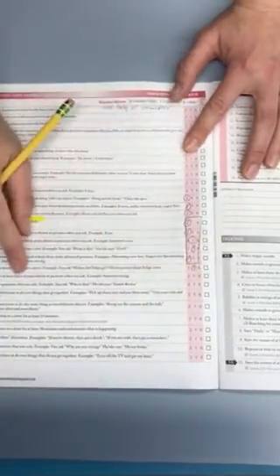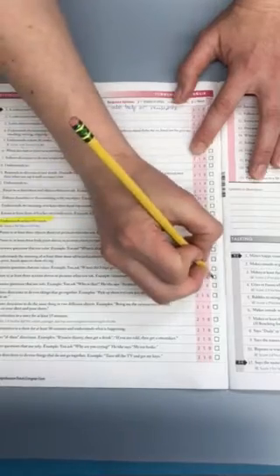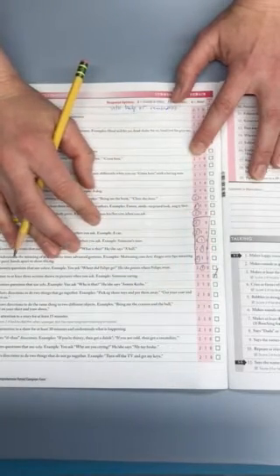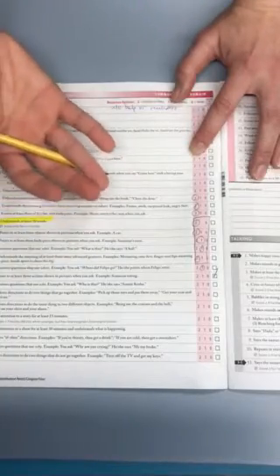Now if I've never seen the child perform the behavior before, I can check a box that says I estimated my response — so you're just taking your best guess from what you know about the child.